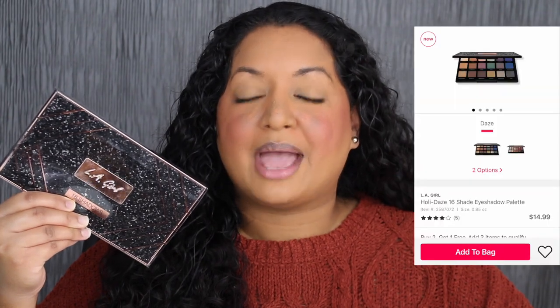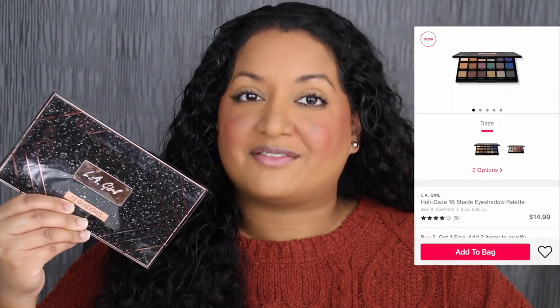LA Girl came out with two different palettes: the Holidays palette, which is this palette, and then the Hollis Slay palette. If you have not seen my review on that palette, I'll leave it right over here in the cards if you guys are interested. This palette retails for $14.99 at Ulta Beauty, but I purchased mine when it was on sale for $11.99.